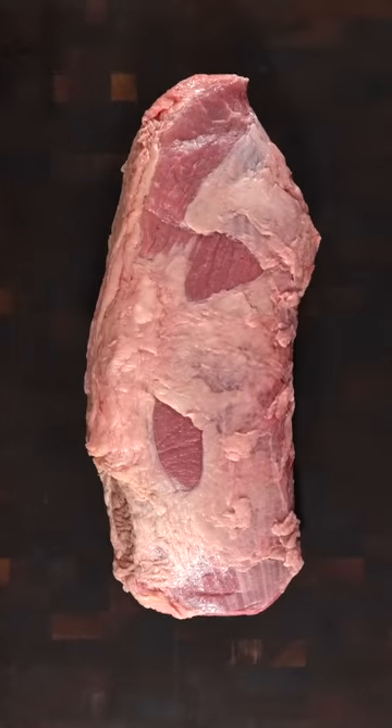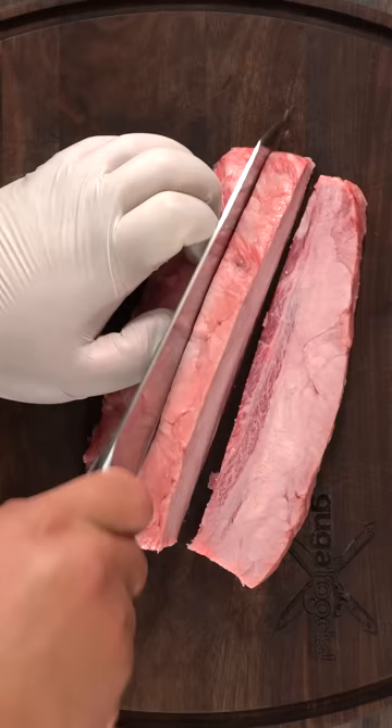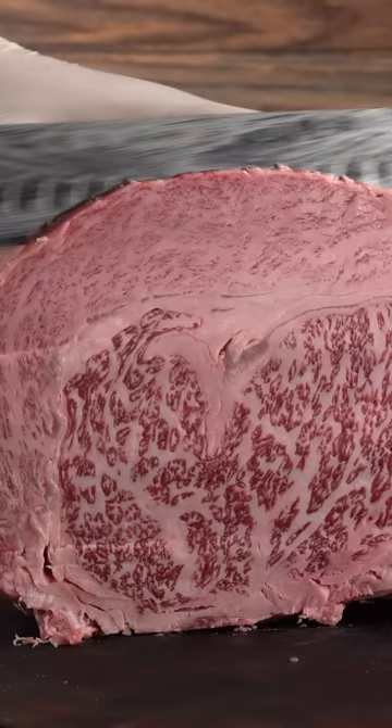This is a one dollar roast, as cheap as it gets, and this is a hundred dollars worth of wagyu fat. To be specific, it came out of Kobe beef — the best there is.